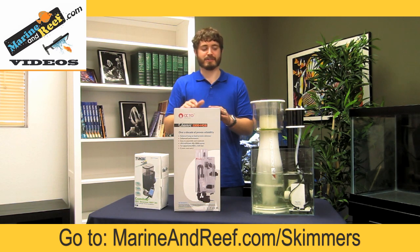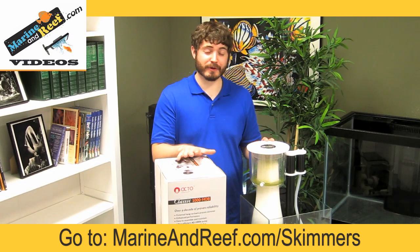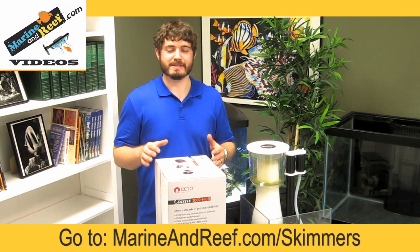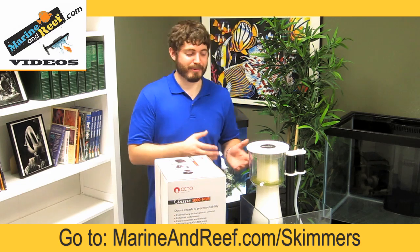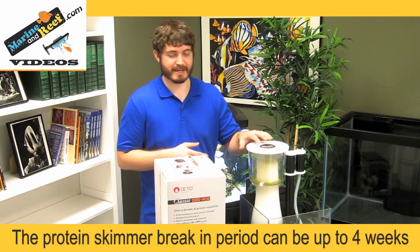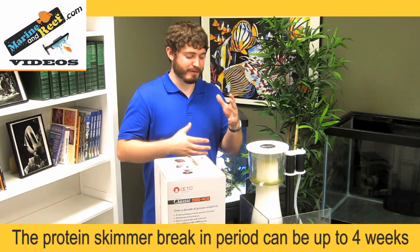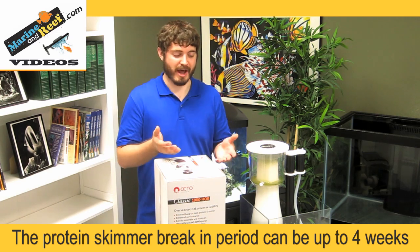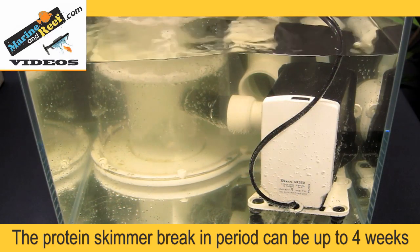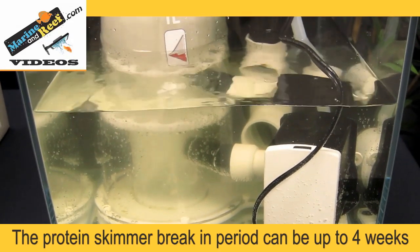Now we're going to go over a few ways to troubleshoot whether or not your skimmer is working. The first thing to consider if you're having trouble with your protein skimmer, particularly if it's new, is that protein skimmers tend to have a break-in period. When you have a brand new skimmer, partially because the skimmer is new and partially because new skimmers are often on new tanks, the skimmer is not going to be performing like it normally would once the tank is established. There's a variety of reasons behind this. Brand new skimmers often have oils and other things left over from manufacturing that need to purge off, and in new tanks the conditions are not quite like they'll be in an established tank. Many skimmers don't remove anything at all in new tanks, specifically because there aren't many fish and therefore not a lot of waste for the skimmer to remove.